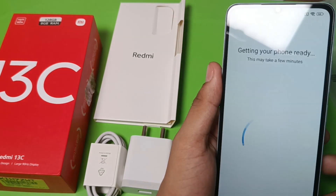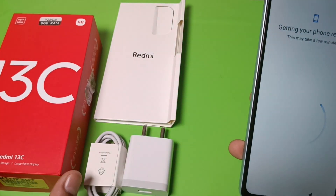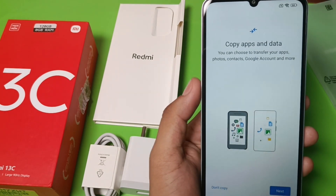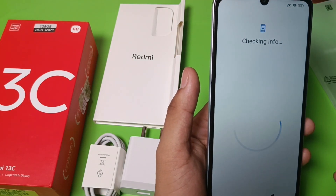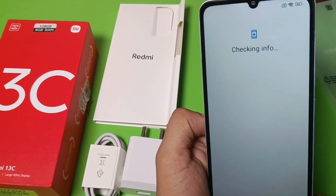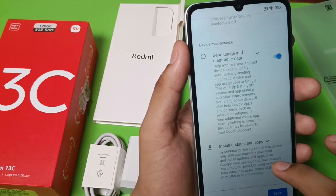You have to wait for five to six seconds and the setup will be completed. Then it asks about copying apps and data — if you have data to transfer, click copy and press next; if not, click don't copy. It will then check your information to start.